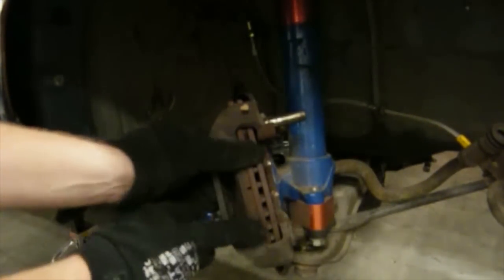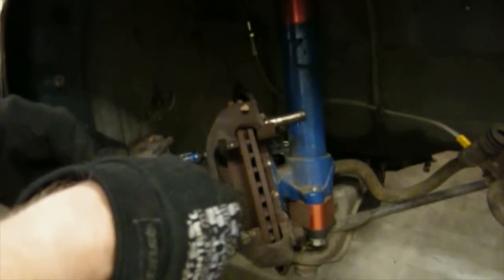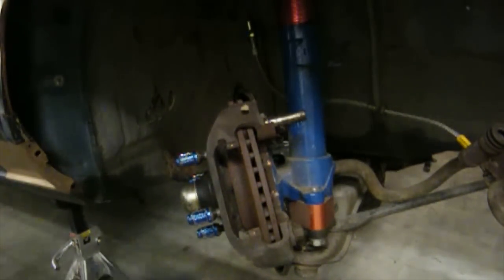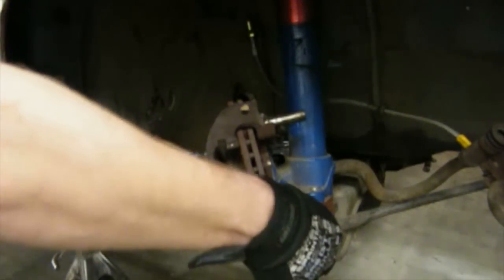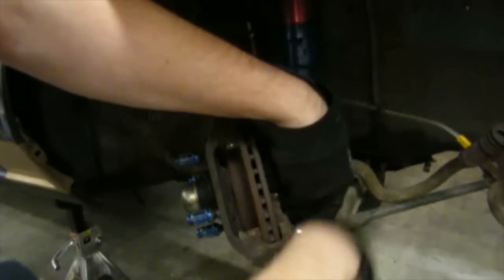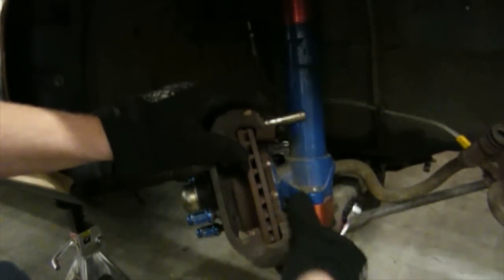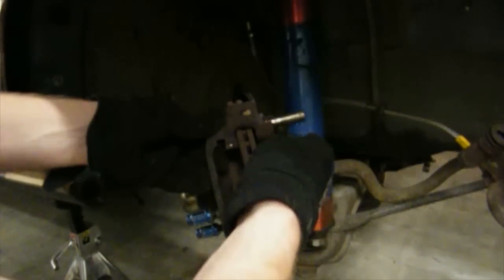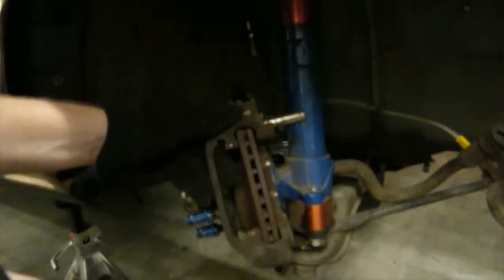Our next step is to pull the brake pads out — they should just come right out. If you're going to be reusing the same brake pads, it'd be nice to label them so you know which one's the inside and outside as well as passenger and driver side. Keep these off to the side. I'll be taking off the caliper bracket, which is two 17mm bolts. Keep in mind there are shims here for the brake pads, so be mindful of where they are so when you put it all back together everything goes back correctly.